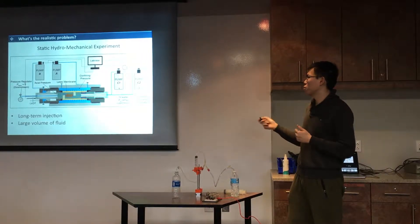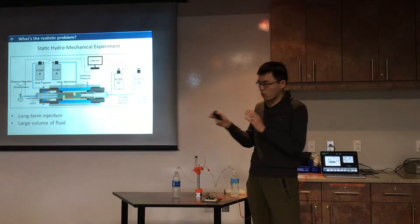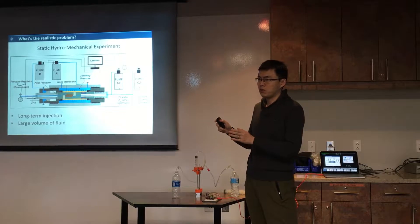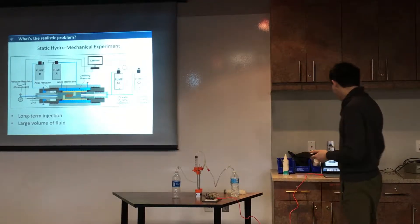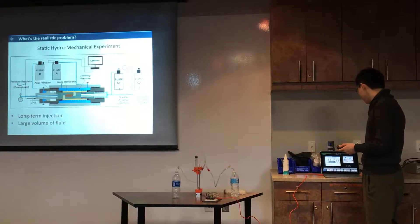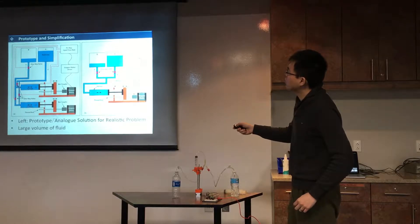However, we only have one pump in the lab and we have to be there to watch everything and refill manually. So to solve this problem, I propose a prototype — the one on the left.